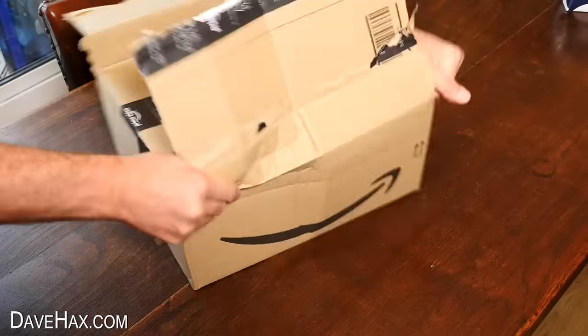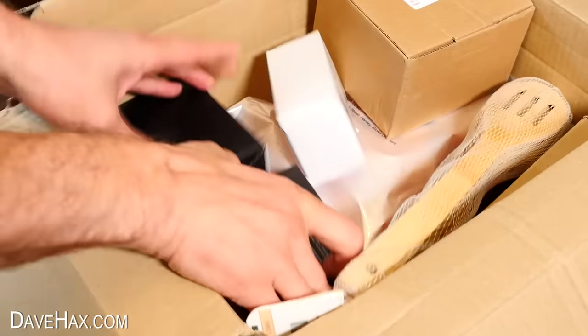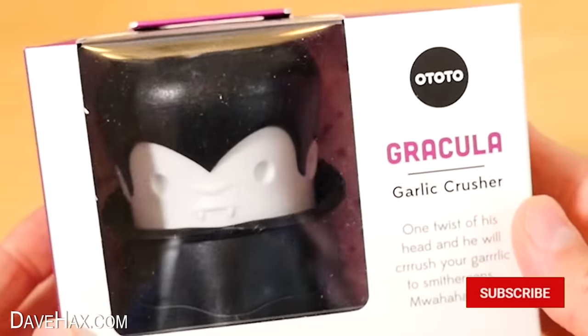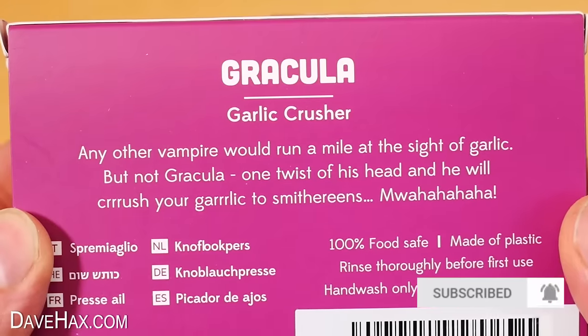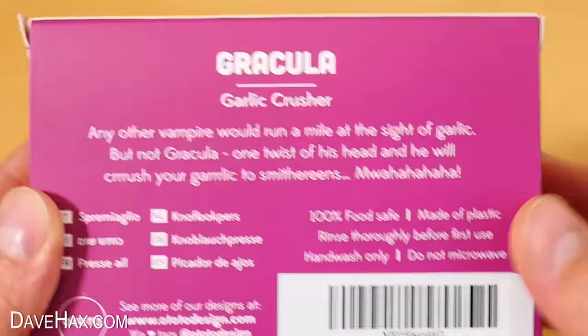So they arrived in this big box, and I opened it up to take a look. The first one we're going to try out is this Gracula garlic crusher. It says any other vampire would run a mile at the sight of garlic, but not Gracula. One twist of his head and it'll crush your garlic into smithereens.